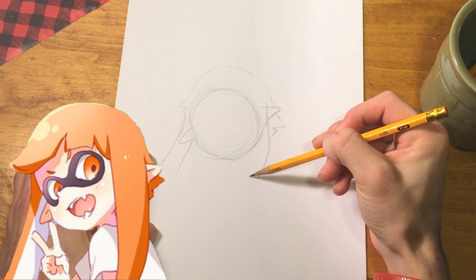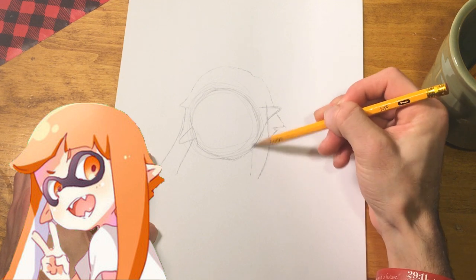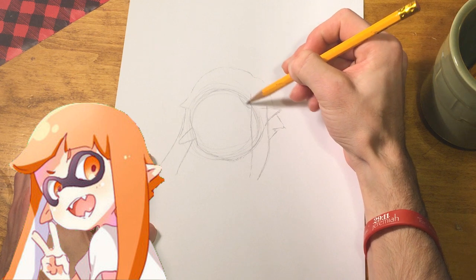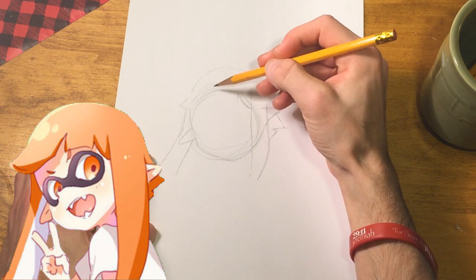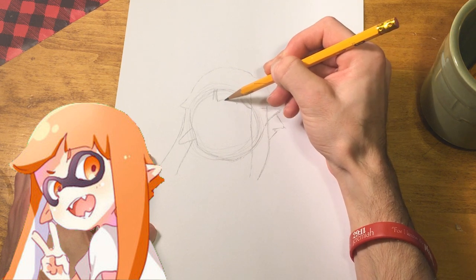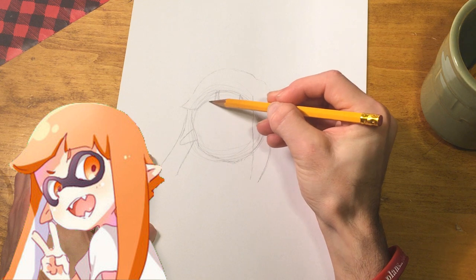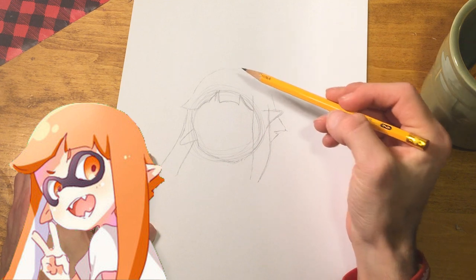This character, the Inkling Girl, also made it into the game Super Smash Bros., which has just recently been released - an amazing looking game. I don't own a Nintendo Switch and I really don't necessarily want one. I've had so much going on in my life, and I've honestly gamed for like four whole years straight, so I think I've had my fill.